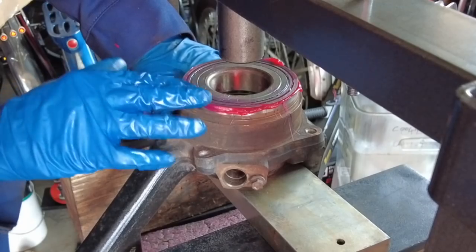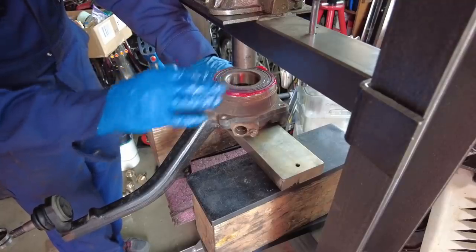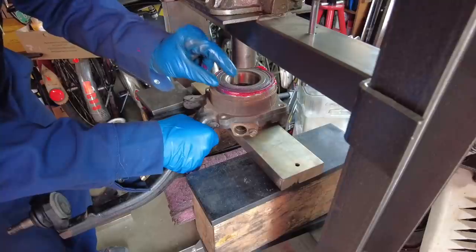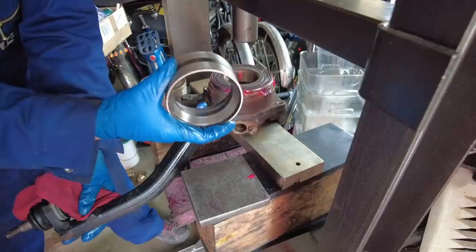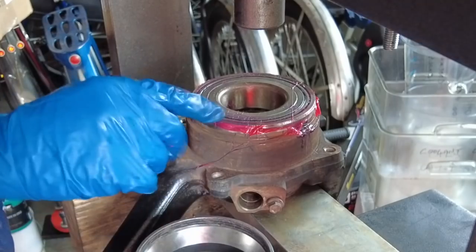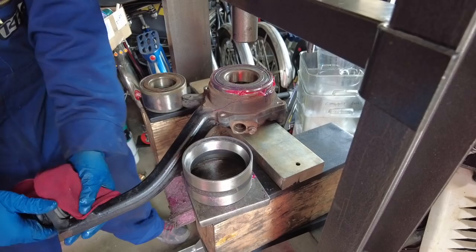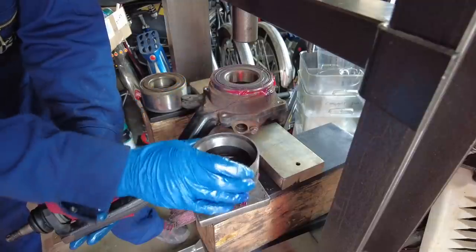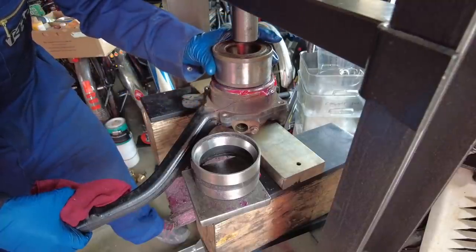We now have the bearing most of the way in. The way we're going to drive it in the rest of the way is by using the old bearing race. We need to drive it in just a little more to expose the groove the snap ring has to go in. Since we have this old bearing race, that's what we'll use as our press sleeve to press the bearing in all the way.